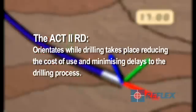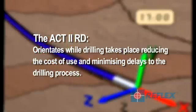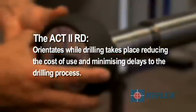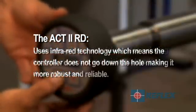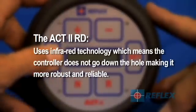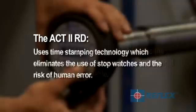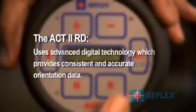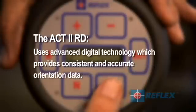The ACK2RD orientates while drilling takes place, reducing the cost of use and minimising delays to the drilling process. It uses infrared technology, which means the controller does not go down the hole, making it more robust and reliable. It uses time sampling technology, which eliminates the use of stopwatches and the risk of human error.